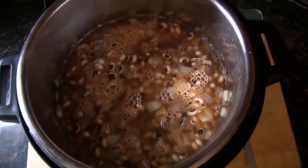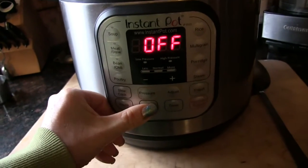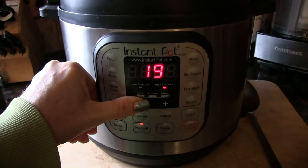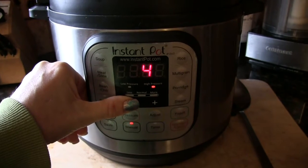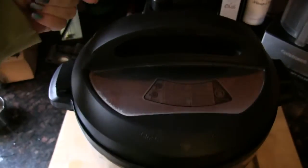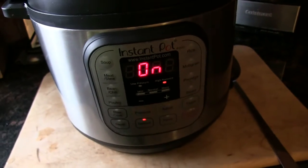Now I'm going to put the lid on the Instant Pot. We're going to go to manual and set it to four minutes. I'm going to let the steam escape naturally — no quick release on the Instant Pot. And once that's done, we'll see what we got.